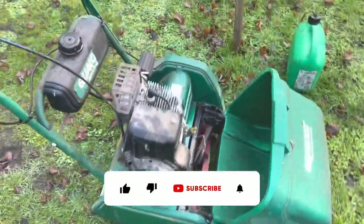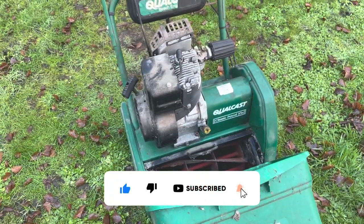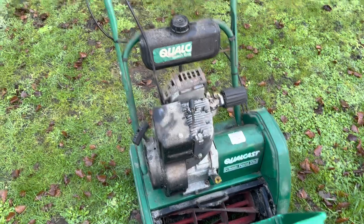Hello and welcome back to another Try and Fix It. If you've seen my short video, I picked up three cylinder lawn mowers today. Let me turn the camera around and show you what's happening. The first one we've got here is the Corecast Classic Petrol 35S. I picked this one up — it looks like it may have had some repairs done in the past.